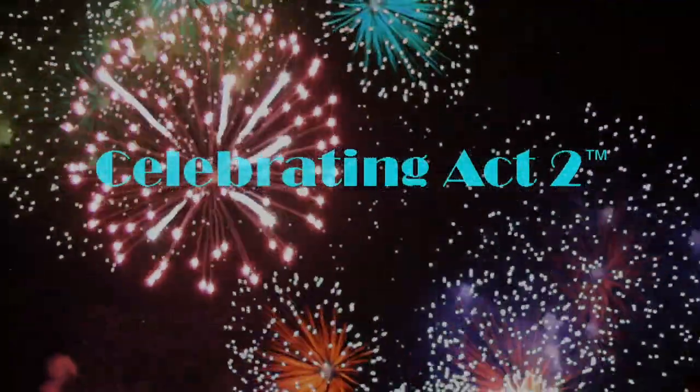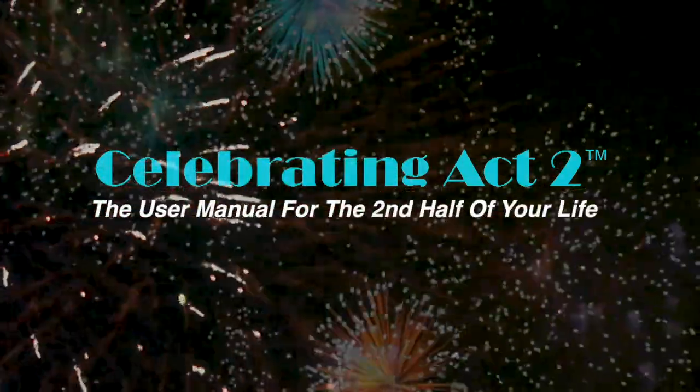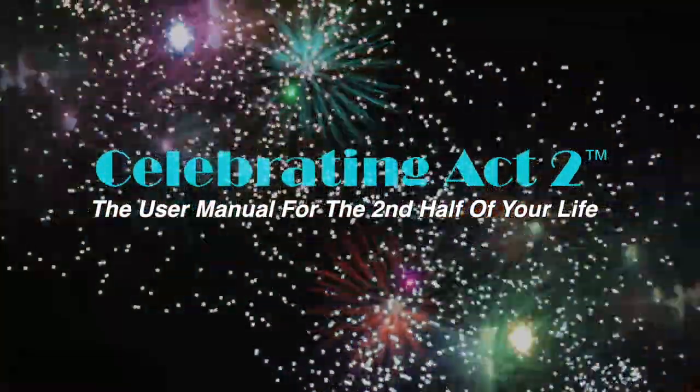Welcome to Celebrating Act 2 — the user manual for the second half of your life. I'm Donna Lynn from Vigor and Trim, a fitness and health membership site for people over 50, just like you and me.